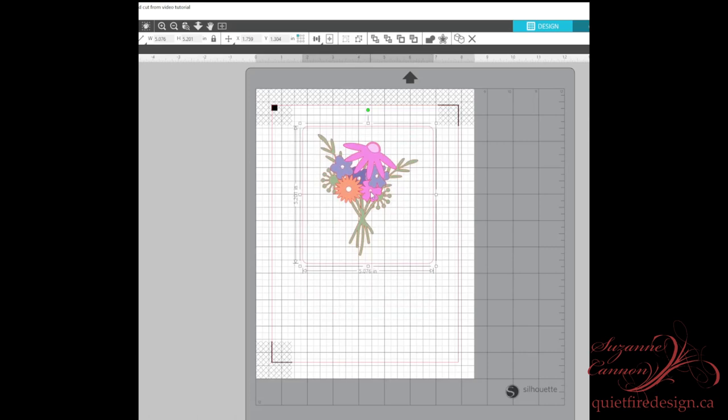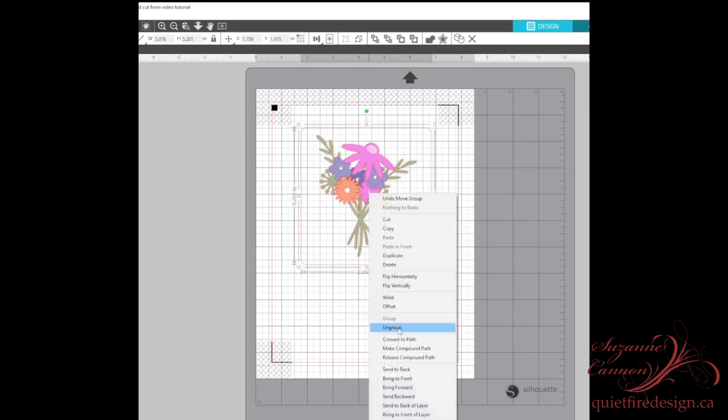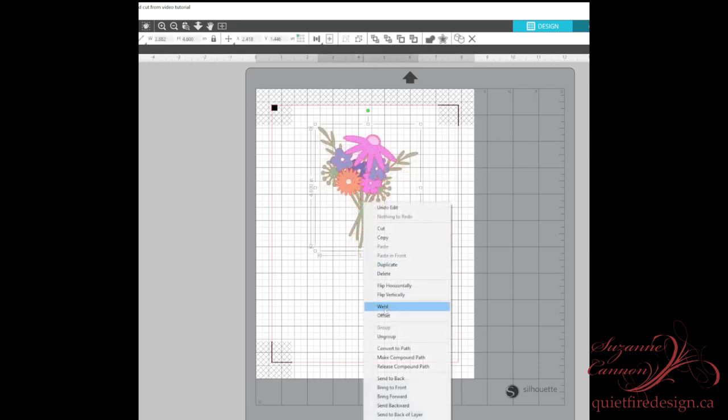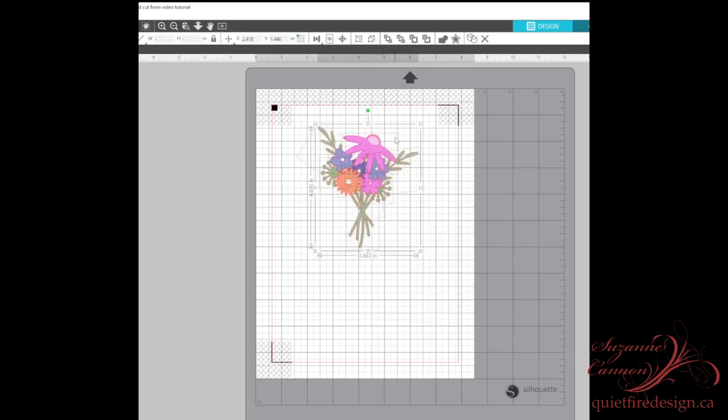We left this project just like you see above with everything grouped together. So the first thing we're going to do is right-click, scroll down, ungroup, highlight that rectangle, and delete it. And then we're going to ungroup all the flowers. You can see all the little boxes around the flowers so you know it's ungrouped.